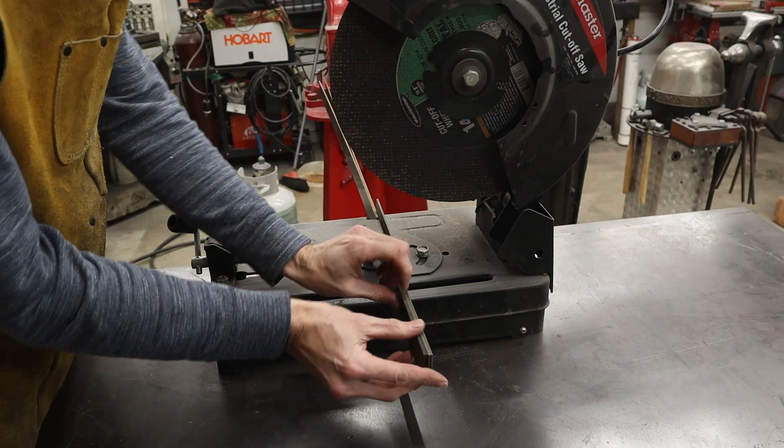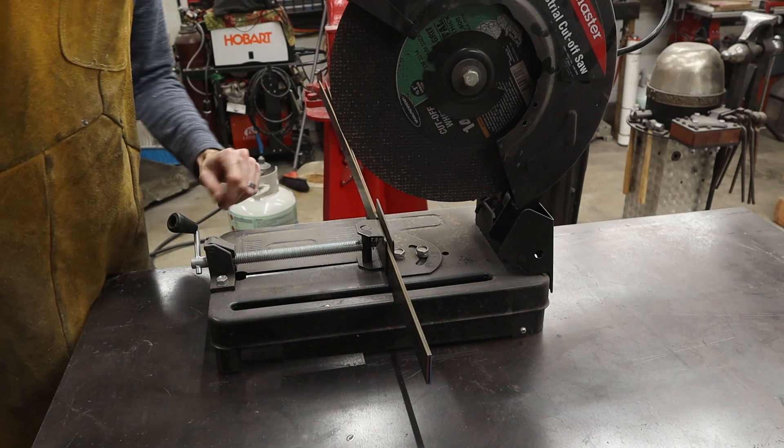I doubled up my material there. Since we're cutting them all the same length, I've got the 1084 and the 15N20 all at once.